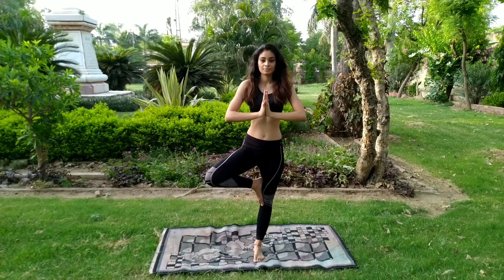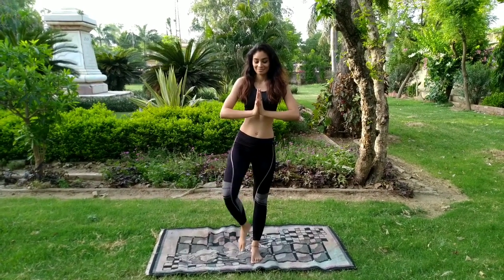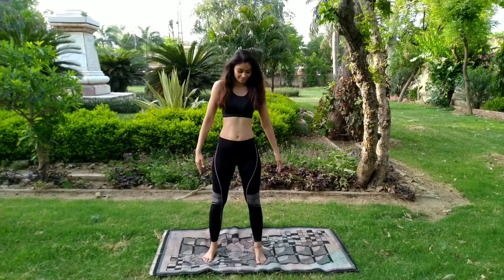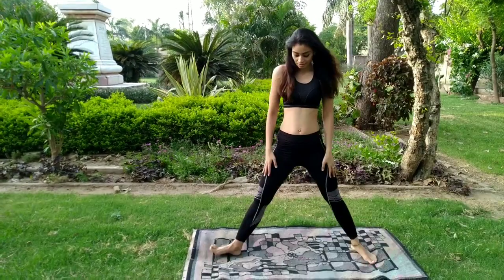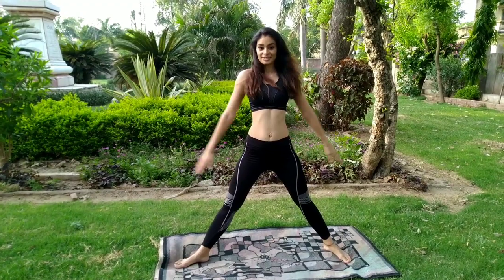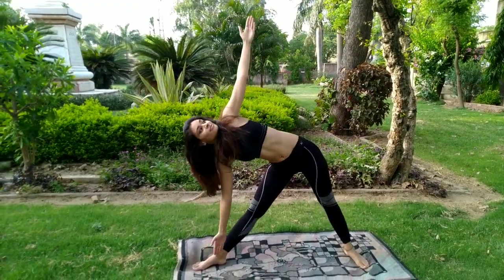Coming back to Vrikshasana. Join both of the palms, and if you can close your eyes, do it. Now separate your legs. Bend your right leg to 90 degrees like this. As you breathe in, raise both of the hands and go towards your right side laterally.